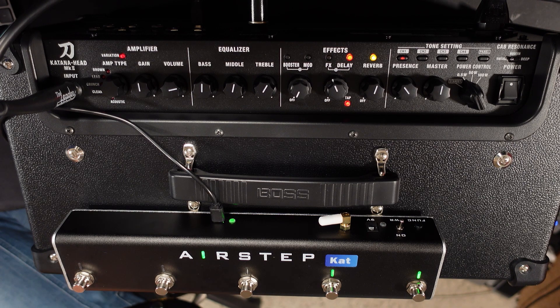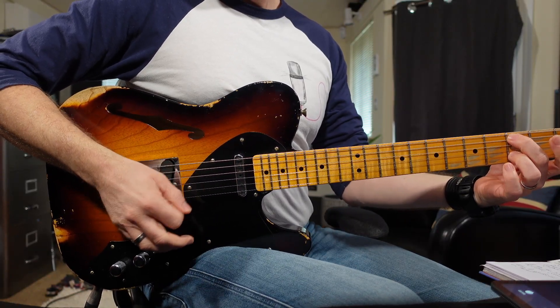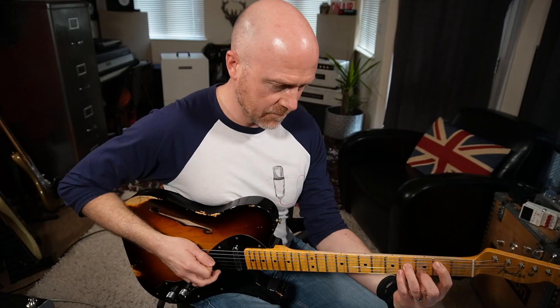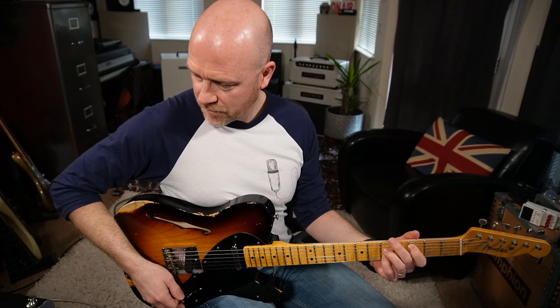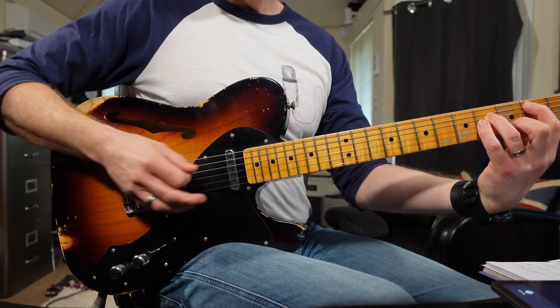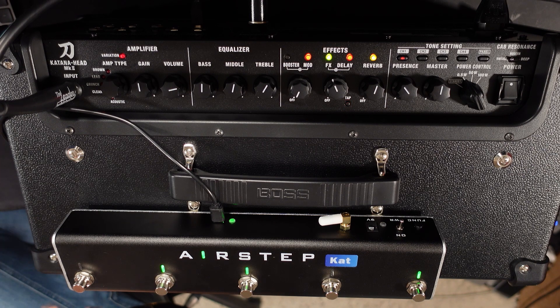Next, I can switch on and off my effects block by pushing button three. My modulation block is on button two, and on button one I can control my booster.